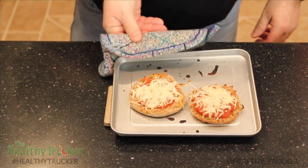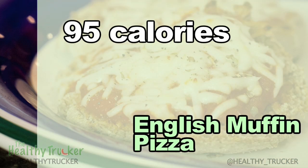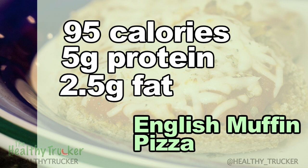Okay, so we've taken our English muffin pizzas out of the toaster oven. We've got two servings here. Now here are some nutrition facts for each serving: 95 calories per serving, with five grams of protein and two and a half grams of fat.